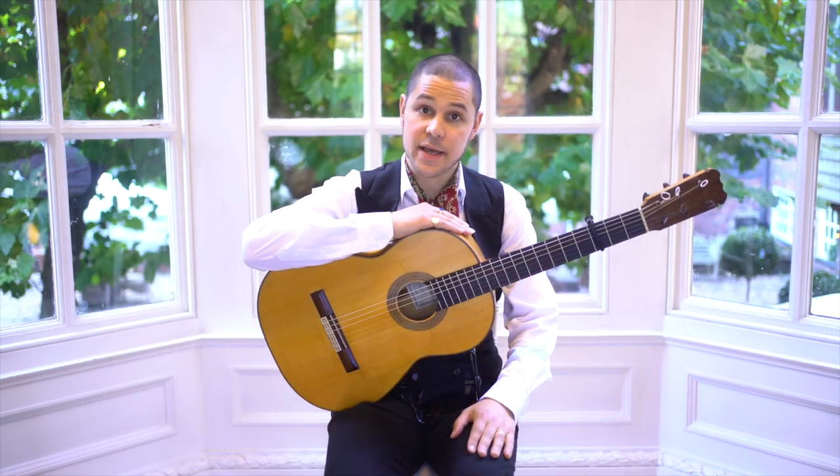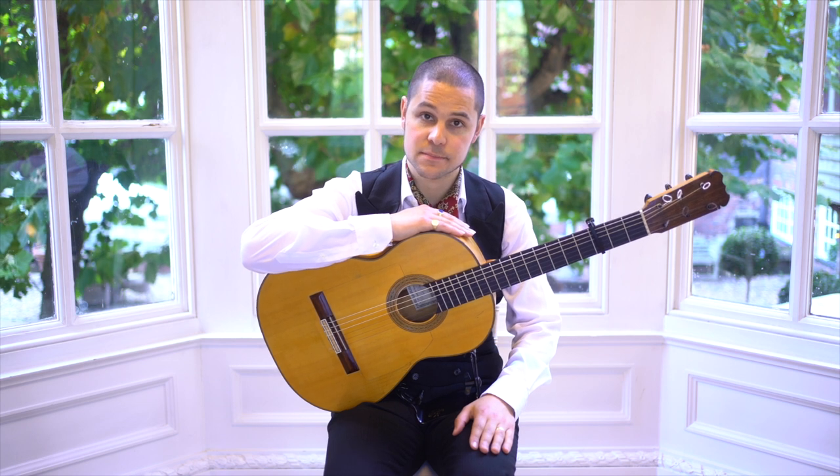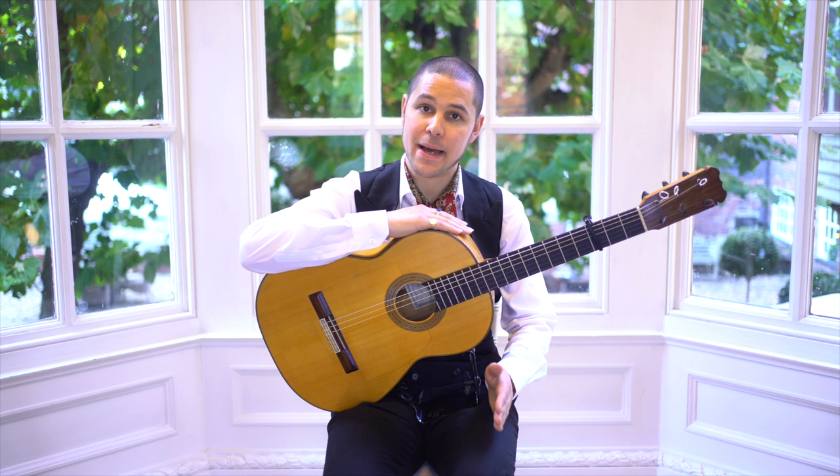Today I'd like to talk about the flamenco palo Soleá por Bulerías. Soleá por Bulerías is a medium tempo palo.